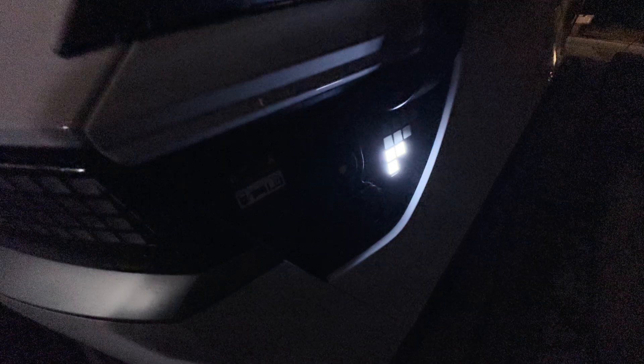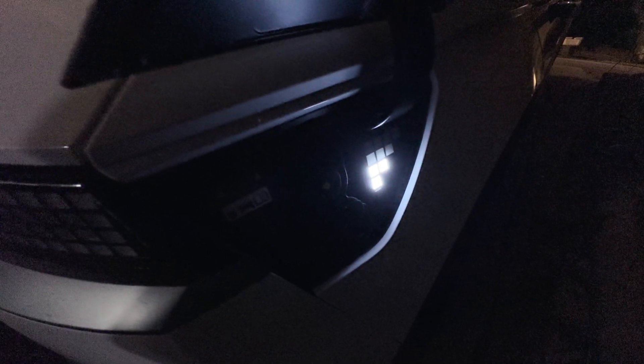Here's my Ioniq J1772 plug. It's a little dark out here, but you can see that it's under 50% charge. Plugging this in — the car has clicked like it acknowledged the plug.